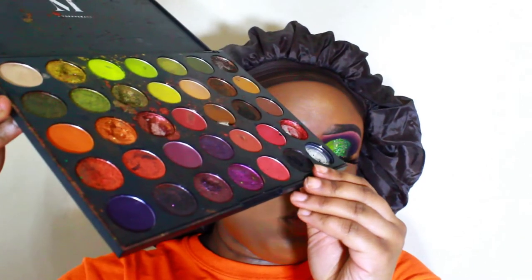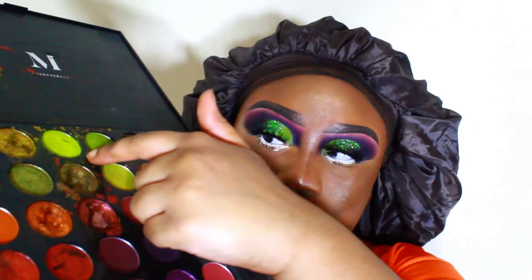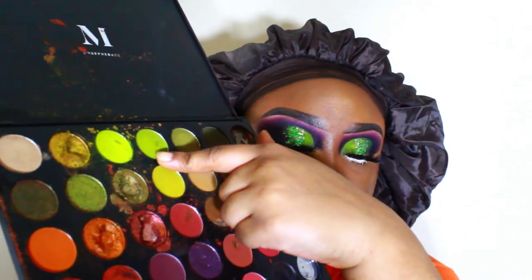Now I'm going to go back in with the Morphe 35M palette — the same palette I've been using for this look — and I'm going to go back in with that green shade I used for my lid. I'm going to pack that into my lower lash line.